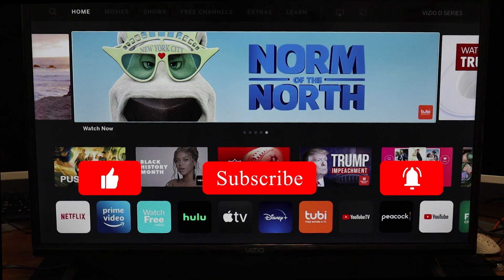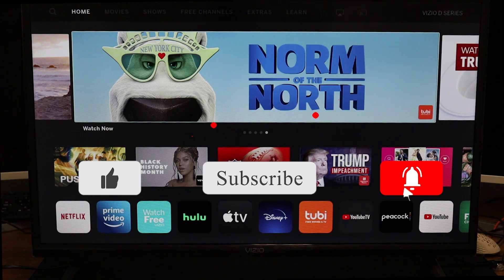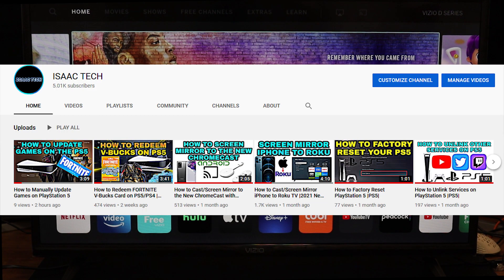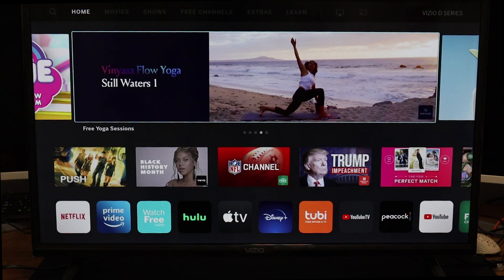Hey, what's going on YouTube? Just another quick video. Today I'm going to show you how to screen mirror your iPhone to the Vizio D-Series TV. Before we get started, I want to thank everyone who has supported this channel by subscribing. We have officially reached 5,000 subscribers, so thank you very much. All right, so let's get started.